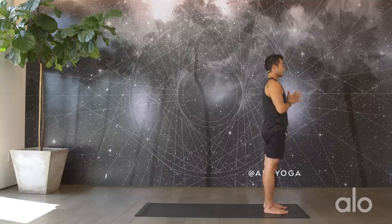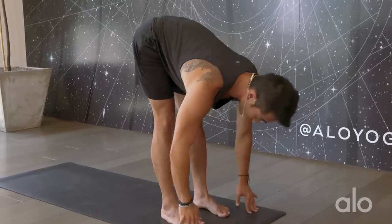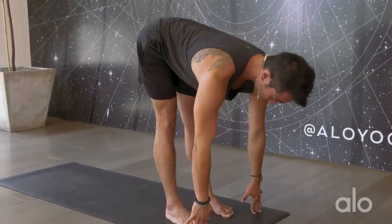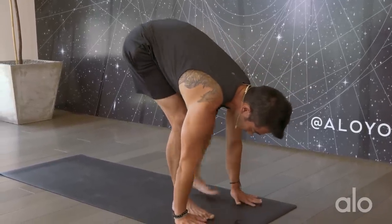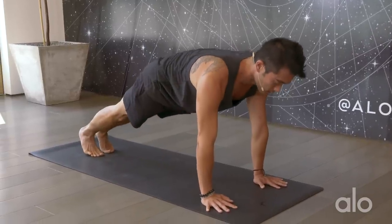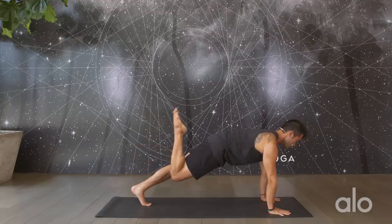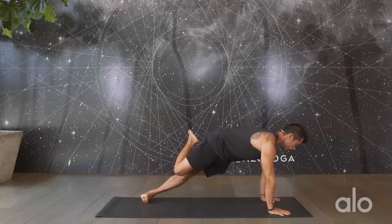Hands into prayer, take a back bend, and exhale fold forward. Shake it out. Inhale, find a halfway lift, draw the belly in, and on your exhale plant the hands down. Step it back into your plank pose. Pause here, find that protraction in the shoulder blades, and from here draw the right heel in towards your butt. Roll to the outside edge of the left foot, keep pushing down through the left hand, come onto the right fingertips, take this into your side plank.